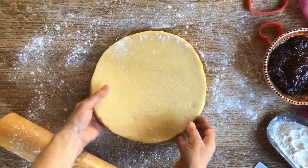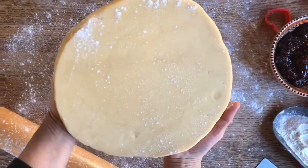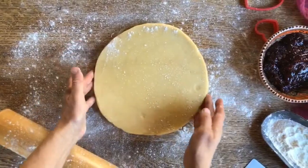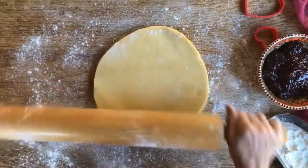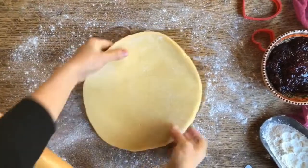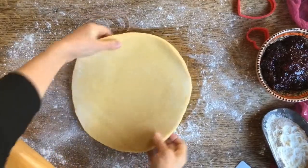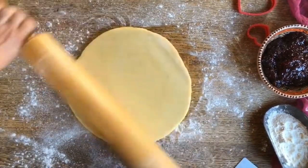Today, Sarah and I are going to make some Spitzbuebe. That's what we call them in Swiss dialect, and it is made with a sablé dough. We just took it out of the fridge. We're going to roll it out and then cut them into heart shapes, and then we will fill them with some raspberry preserves.